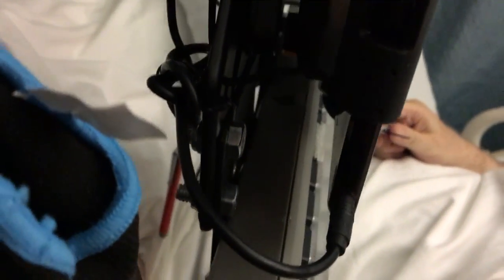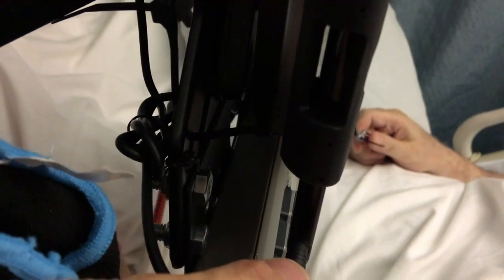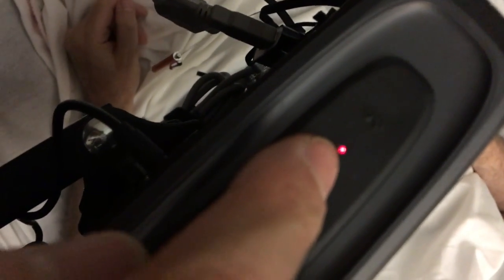Right here, this 1/8-inch jack — you want to make sure whether or not that's plugged in. If it is plugged in, just make sure that the speaker is turned on. You see a red light, and there's an on button — you can hold down the on button.